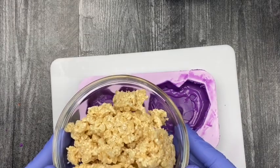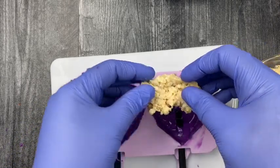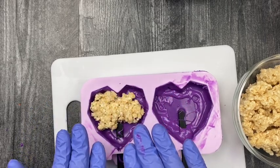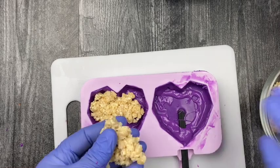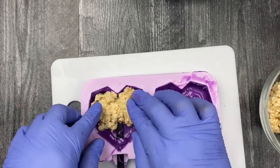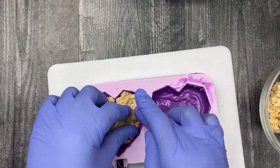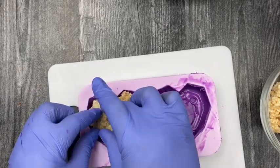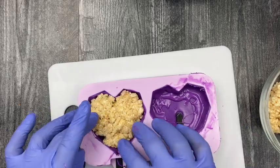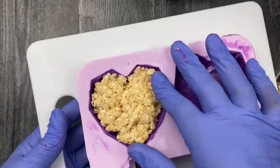Now it's time to add our rice krispie treats. Once you've applied that extra layer of chocolate, you don't need to put it back in the freezer unless you feel you need to. Take your rice krispie treats and smash them as thin as you can, because this is a narrow cavity mold — you don't want it too bulky on the back side. Apply it to the shape of your mold, making sure you fill it to the ends, and then we're ready to cover it.